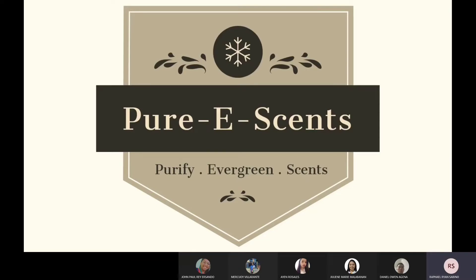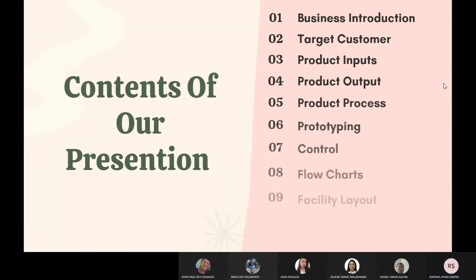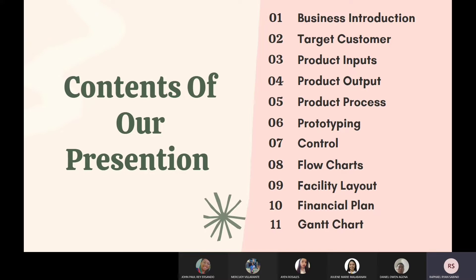Let me and my team present to you all Pure E-Sense, Purify Evergreen Sense. These are the contents of our presentation.